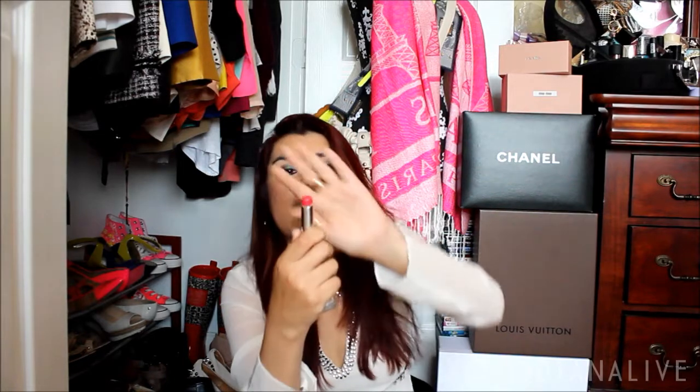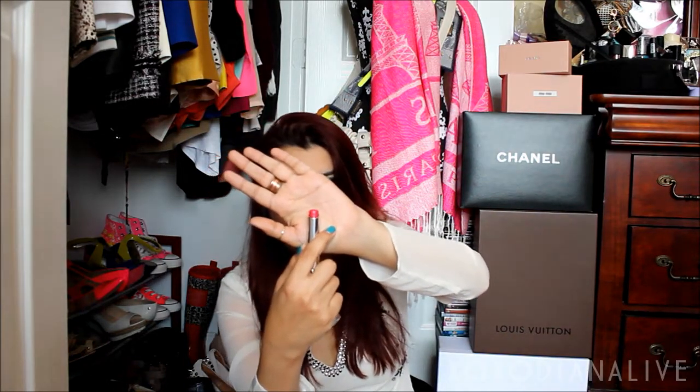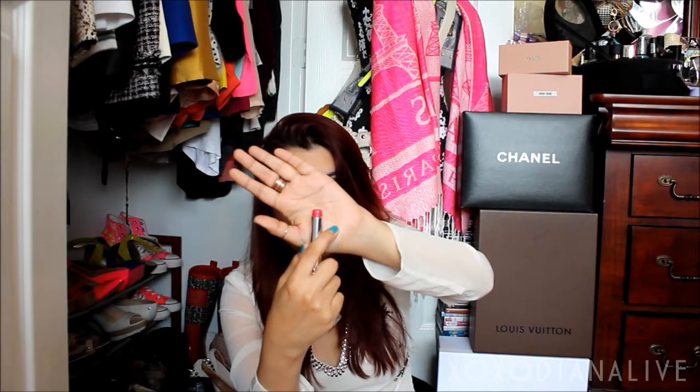This is another Dior lipstick — the Dior Addict Lipstick in 763 Reflect. This one is almost out too. My camera is a bit tricky — it doesn't have a flip-out screen so I don't know exactly what it's capturing. I also have a MAC lipstick — this is a Glaze in Lollipop Loving.